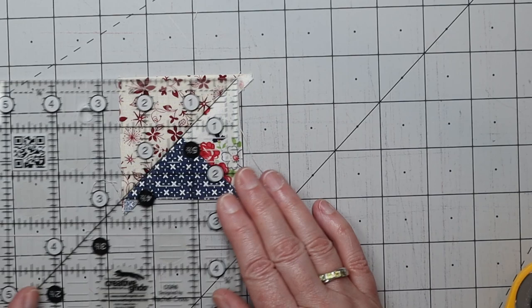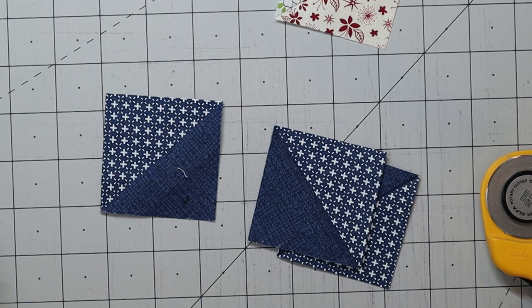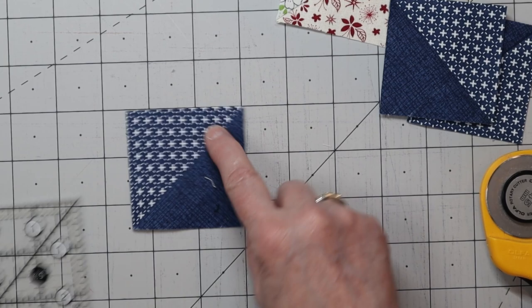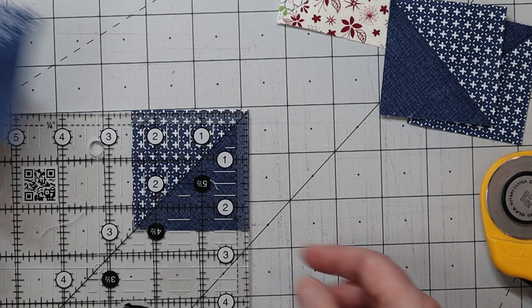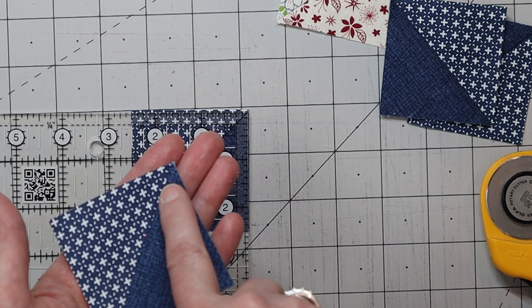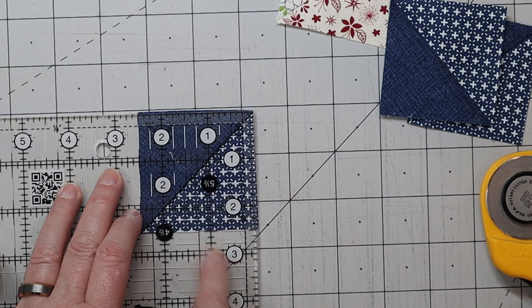For the half square triangles, these are actually quite simple — they're already squared up. To give you the basic idea: take your 45 degree line and align it exactly along the center line between the two different fabrics. Give yourself a little extra wiggle room and make your first cut to get a true edge, ensuring the fabric is split all the way corner to corner. Then turn it 180 degrees and repeat, aligning your ruler marks at exactly two and a half inches by two and a half inches.